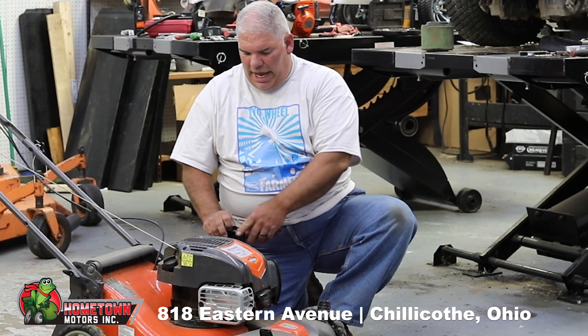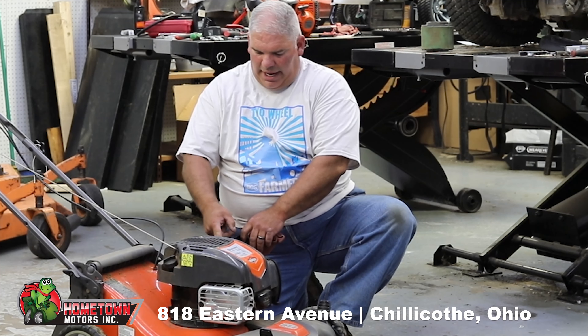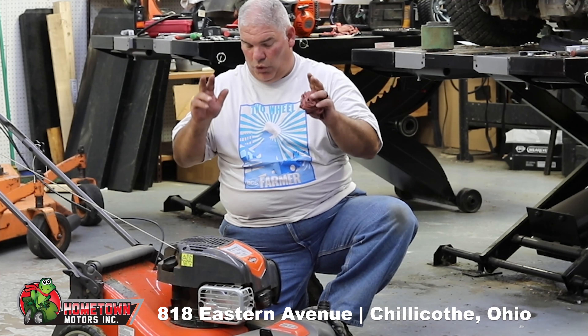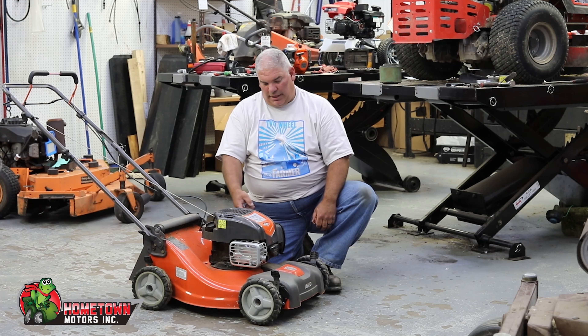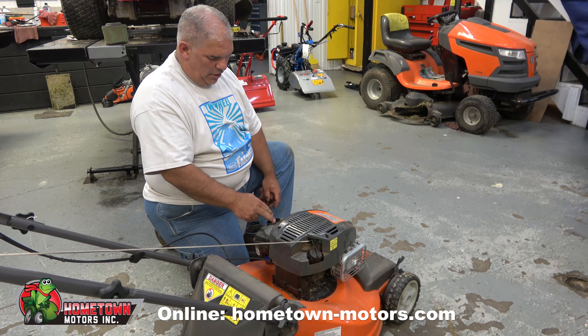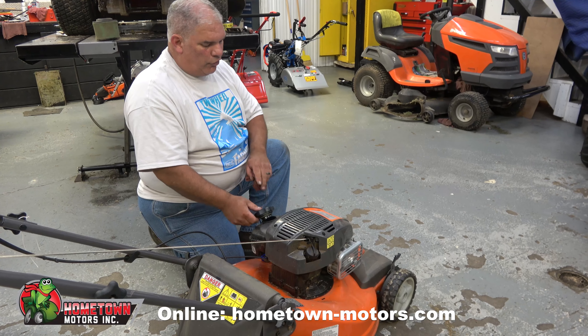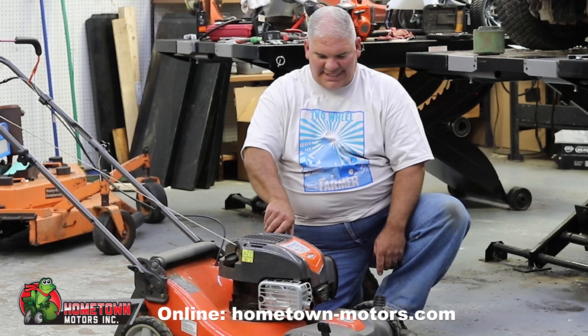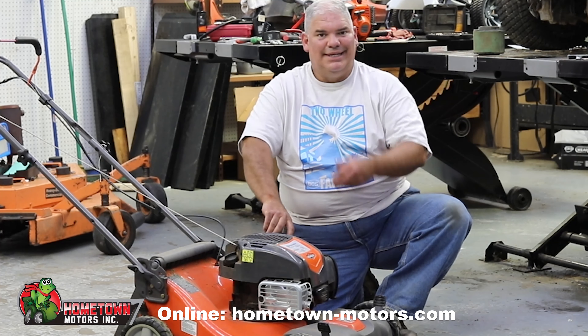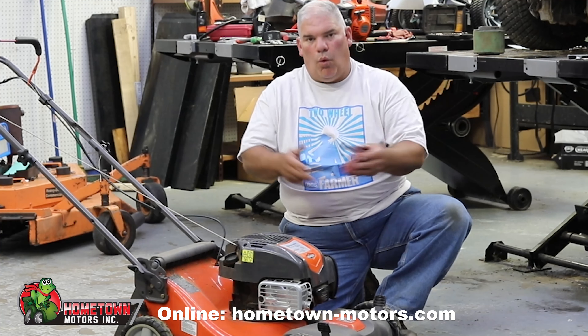A lot of these mowers today have a fuel gauge inside the fuel tank. Put the gas to the bottom of that fuel gauge — don't overfill it, because the way the gas caps are designed, if they get saturated with gas, the tank can't breathe and then it won't run.